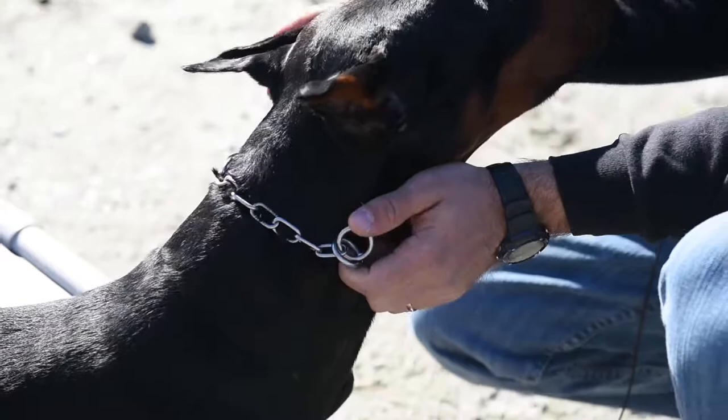Some dogs have bigger heads than necks, so we'll fit the collar to fit over the head and onto the neck.